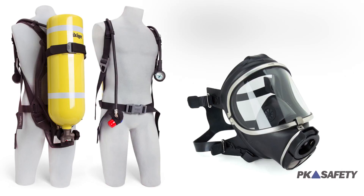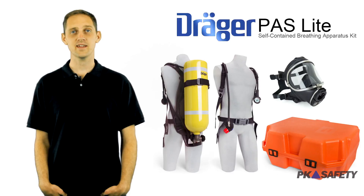Hi, my name's Chad. Welcome to PK Safety. Today we're going to show you a highly portable SCBA with a low cost of ownership, the PAS Lite from Draeger.